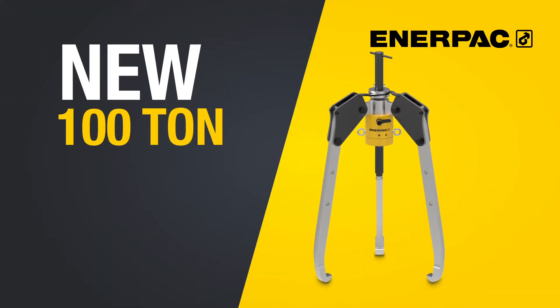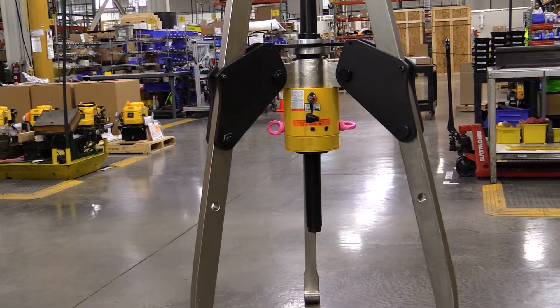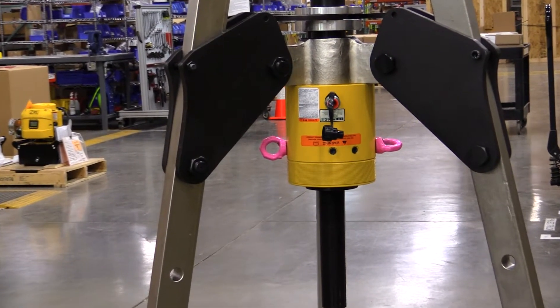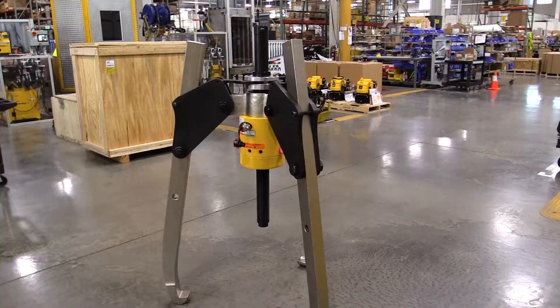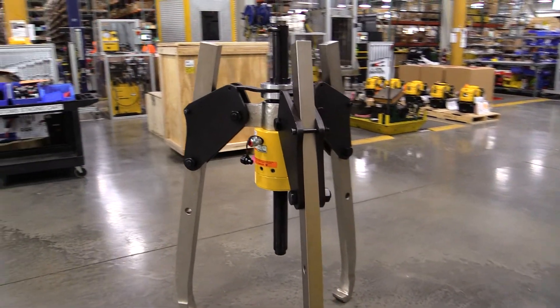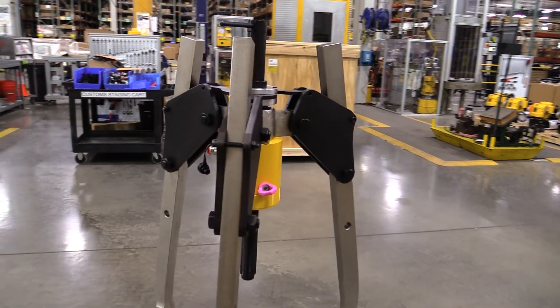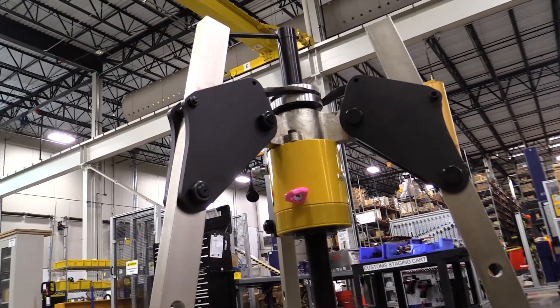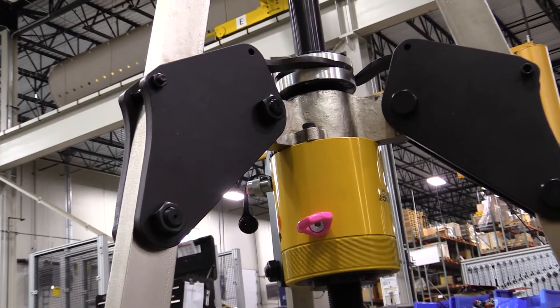The next product helps you remove the heaviest bearings, bushings, gears, sprockets, and other shaft-mounted items simply and effectively. It's the latest addition to our pullers family: the 100-ton Sink Grip puller. The Enerpac 100-ton Sink Grip puller is now the largest in our Sink Grip pullers line. It provides maintenance crews an easier and more controlled method of extracting shaft-mounted parts at a fraction of the price of competitive solutions. The synchronous jaw movement and engagement makes the tool easier to mount and control, improving handling and reducing the number of operators required for the application.